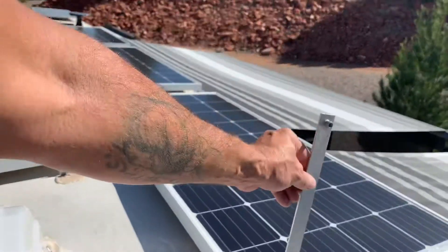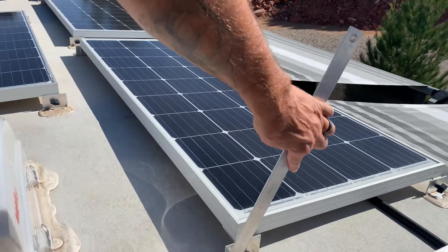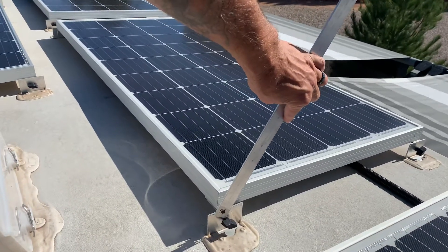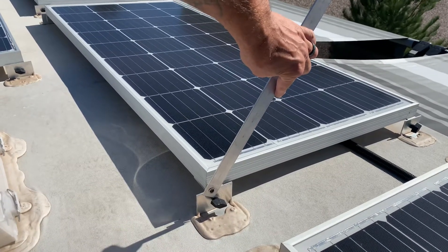There's this other piece of angle — it's actually upside down, it's got a threaded nut in there — so basically I'm moving the panel up, tilting it, and putting this in its place.